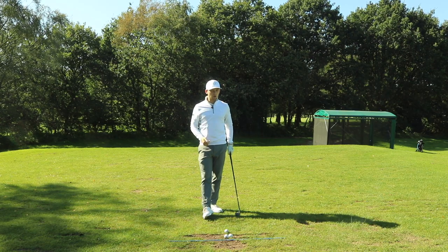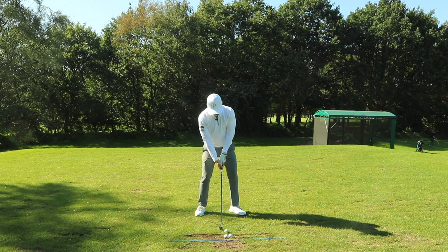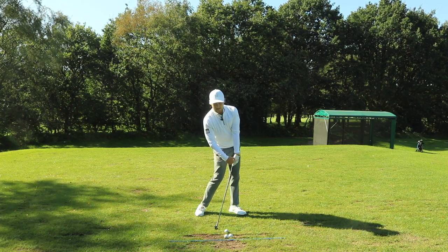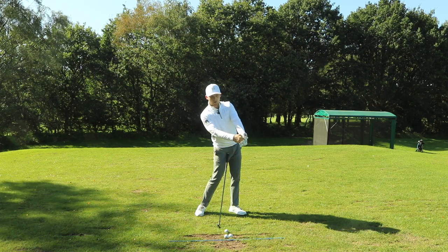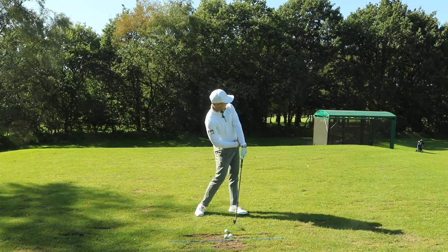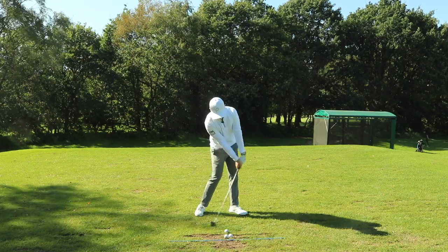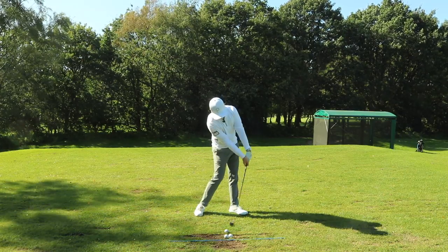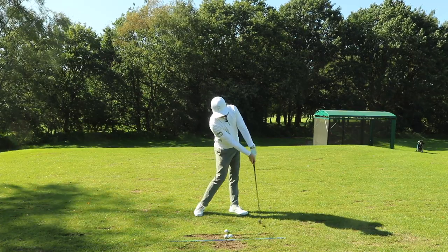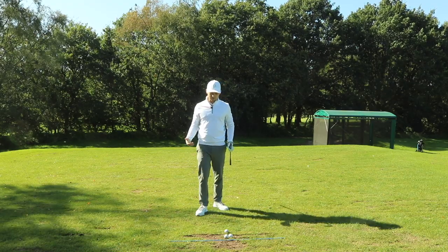Today's video is going to help you do that. At impact, I really like to see the hands ahead of the golf ball, and the lead wrist getting into a little bit of a bowed position. We can see the left shoulder getting higher and hips opening up into the golf ball. Alex Norin is another one that looks like this — because this allows us to strike the irons purer.